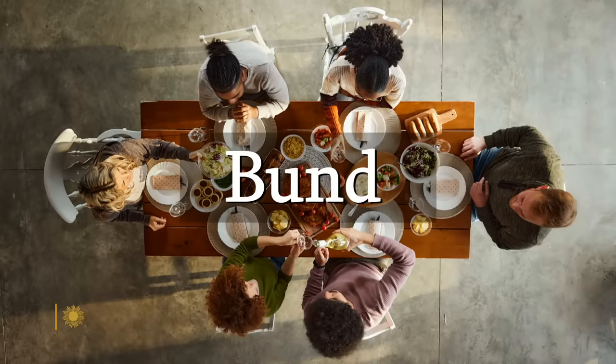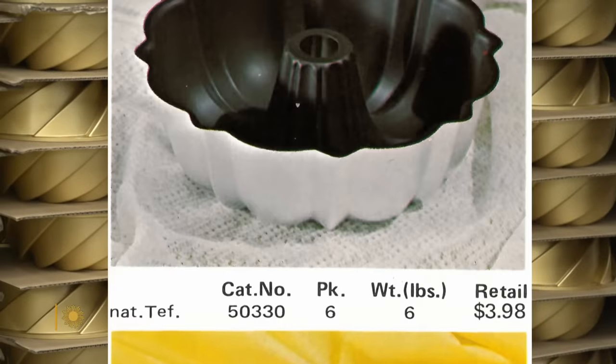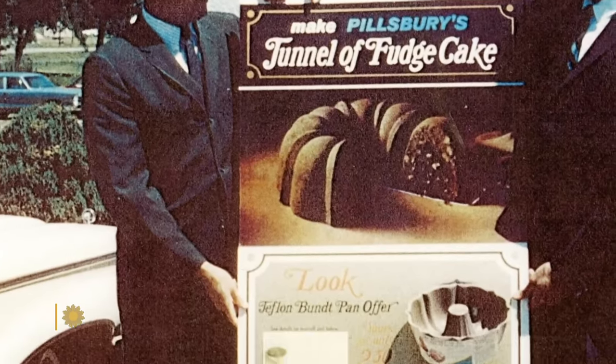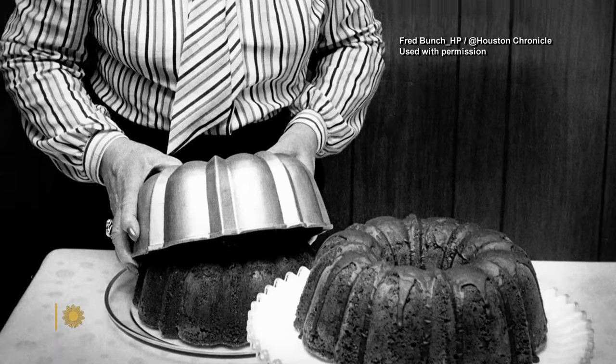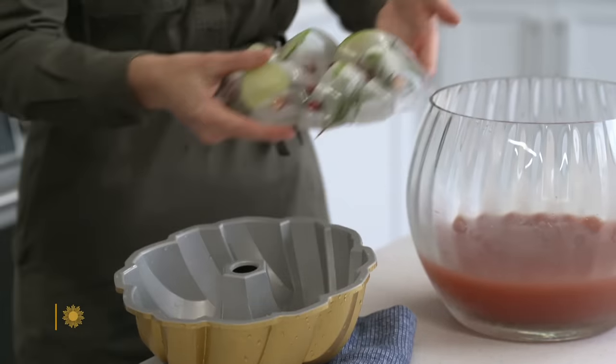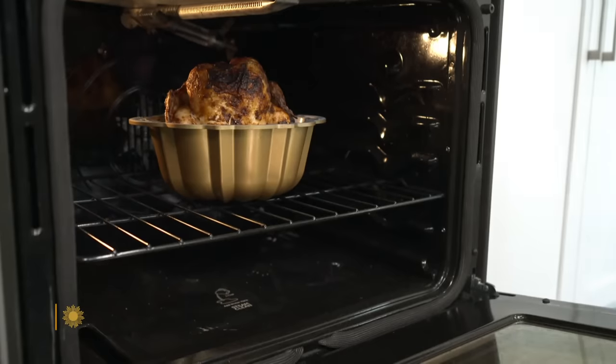Originally, the word was "bund." In German, bund refers to a gathering. The D in German is pronounced like a T, so David Dahlquist decided to put the T after the D, spelling it B-U-N-D-T. 75 million Bundts have been sold since the Bundt's birth in 1950, but its circle of fans grew after it was featured in the 1966 Pillsbury Bake Off.